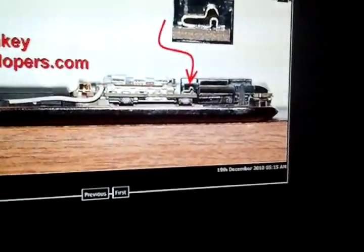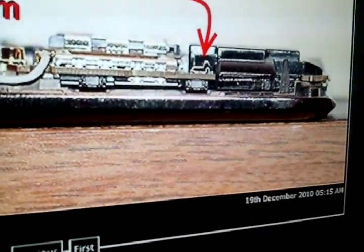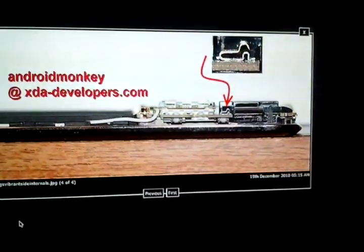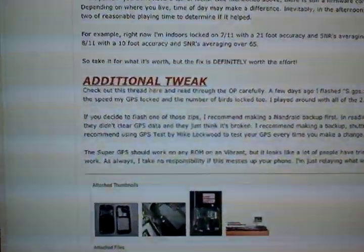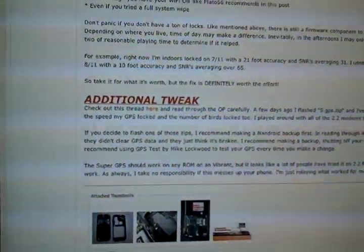The fix is basically to take a flathead screwdriver and bend the lead upwards. If you bend it up, it touches the top of the phone and closes the connection. That is a great fix. I did it myself, and as soon as I did it, the phone came back to life. The GPS actually locked on inside my house — that's never happened before.